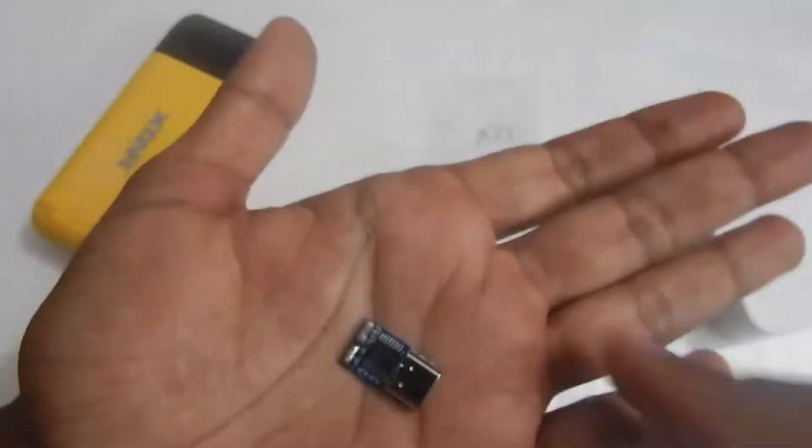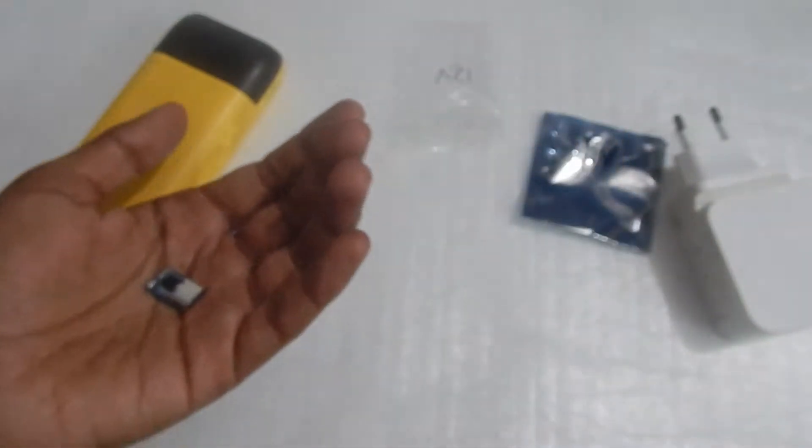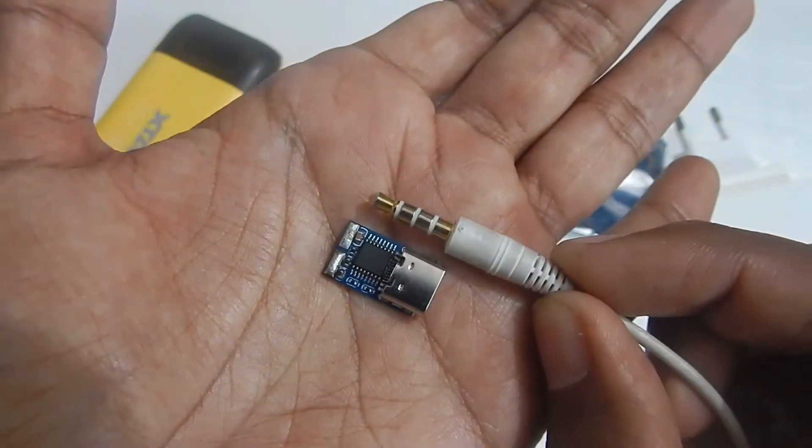The module is very very small — it's literally the size of my fingertips. To give you some reference, I've got this 3.5mm jack here, and as you can see the trigger is very very small.